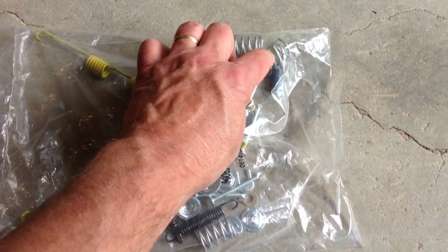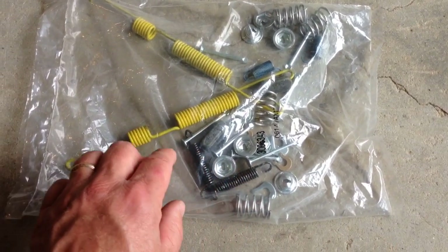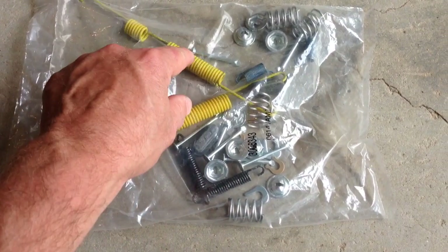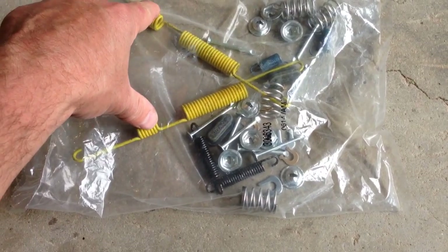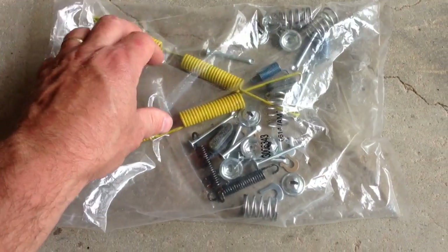They're the little backers that hold the shoes on. And then if you look here, we've got one, two — enough to do one side. So there should be two more of these things in the package. But there are not.